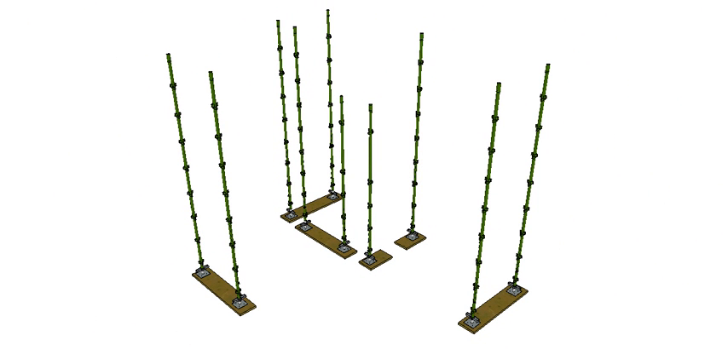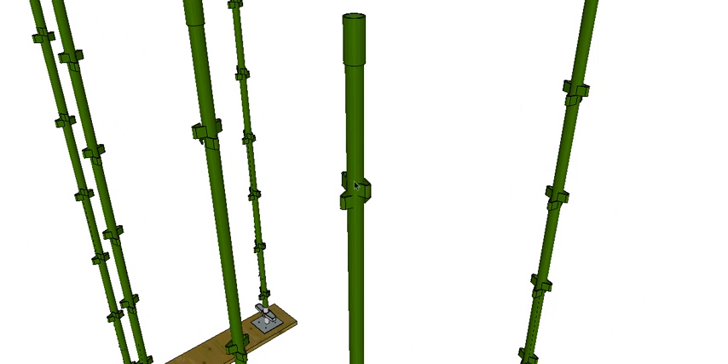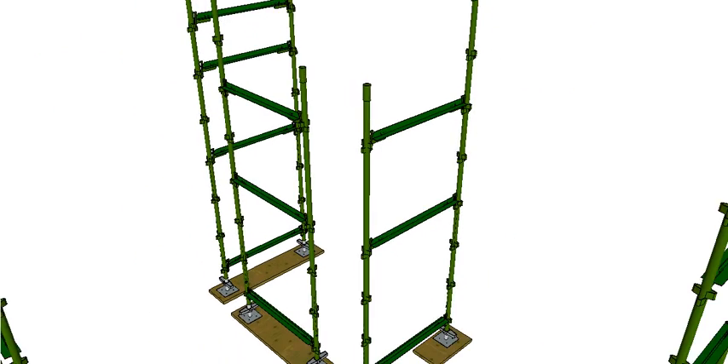The next member is the standards — these are the vertical members. They come in different lengths and should all be staggered throughout the scaffold so you don't get joins all at the same level. This particular type is the quick-stage type, which has a cluster of four connectors. Two are higher than the others, which will become important later. It also has a socket on the end so you can insert the next standard into the top.